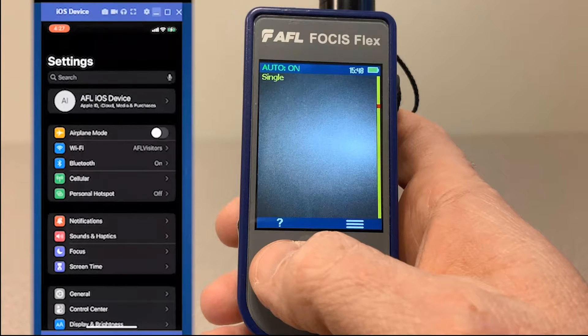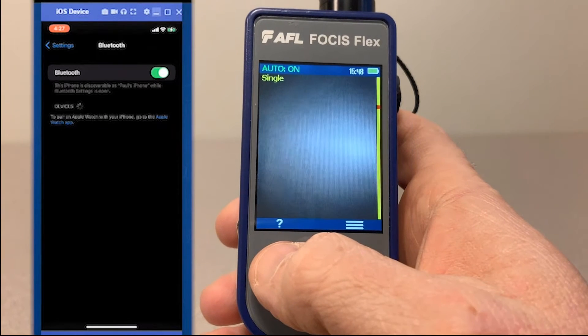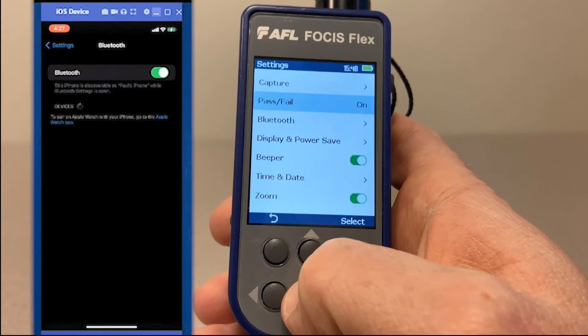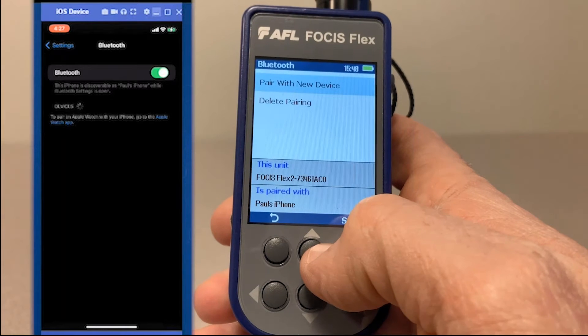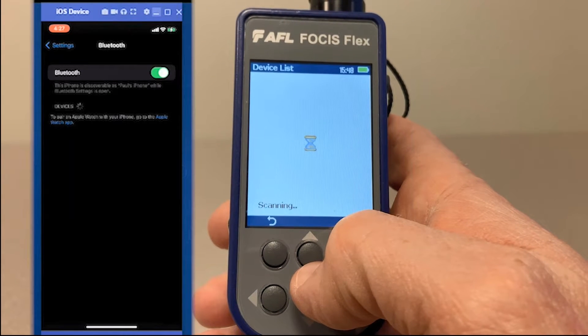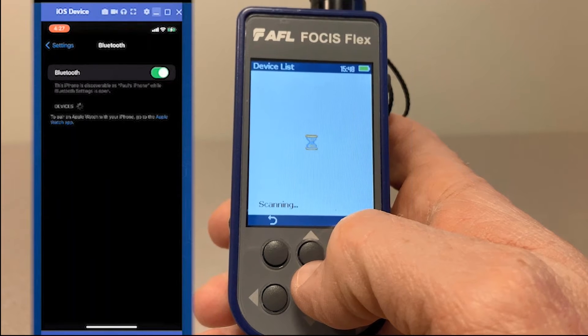Here we have a Focus Flex inspection probe. Make sure your Bluetooth setting is on on your mobile device, then navigate to your settings on the Focus Flex inspection probe. Select pair with new device and select the device you'd like to pair with.